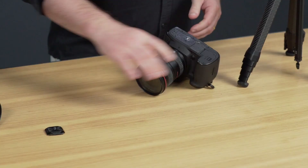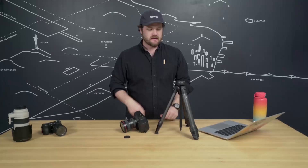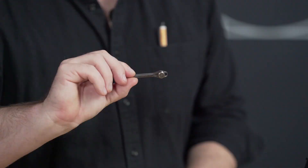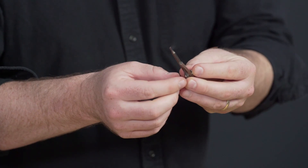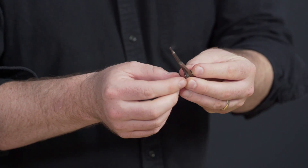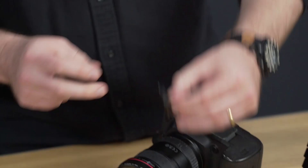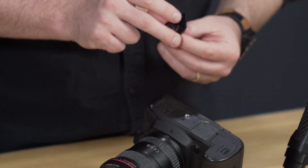The first thing you have to do is install the standard plate on your camera. I've got my 5D. We've got the standard plate that came with the tripod, and I'm going to get out our beautiful little hex wrench. The hex wrench is folding and it's got two heads — one is 2.5 millimeters and the other is 4 millimeters. Put that standard plate right onto the bottom of your camera, use the 4 millimeter end, and tighten it down.